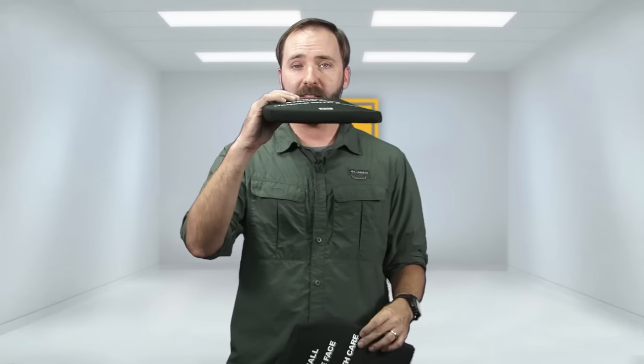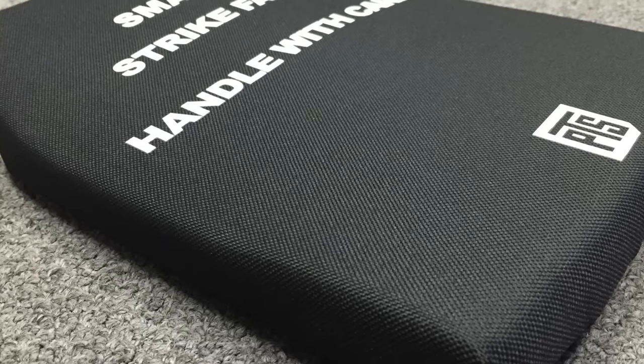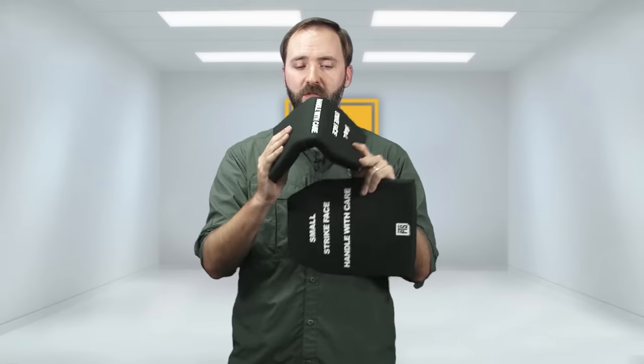The first thing is how light these are. These are ridiculously light — we're talking mere ounces of weight added. But because they're nice and thick, you've got almost an inch of actual size, and they fill out your plate carrier. Inside, they have a very soft foam, and it's bendable, so it has a little bit of give, but enough structure to hold together.